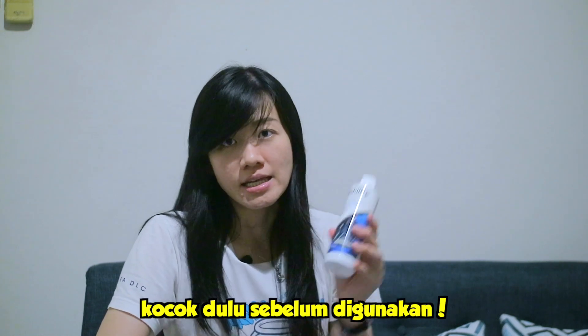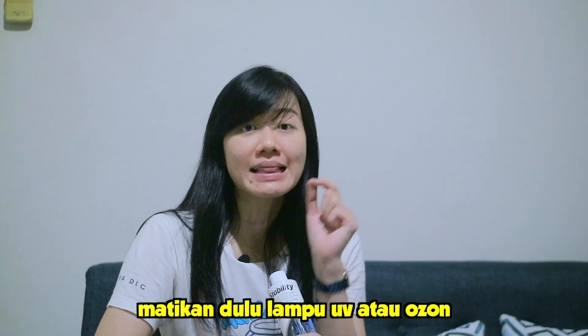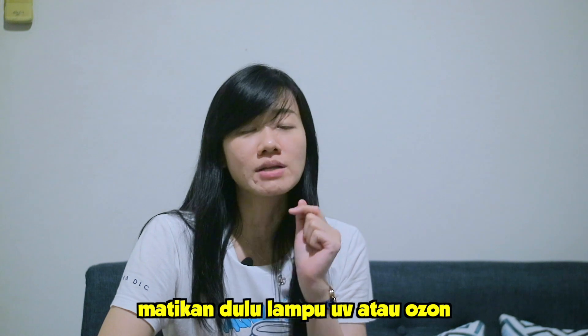Bisa juga kalau misalnya kita masukin ikan baru, itu juga bisa kita tambahkan ya. Nah, tadi dosis sudah, sekarang penggunaannya. Kalau kita mau pakai, itu kocok dulu. Jadi jangan langsung tuang, tapi kita kocok dulu.